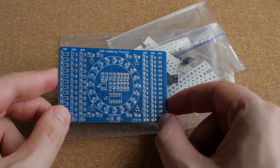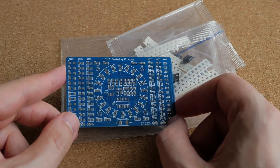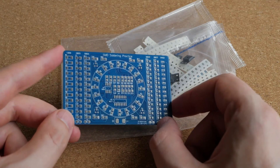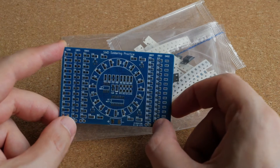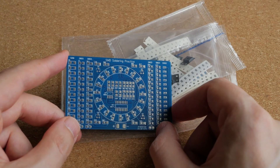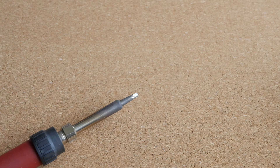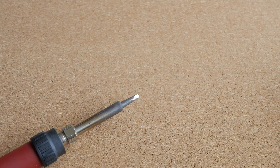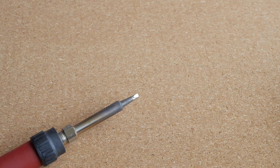Obviously, I'm not going to try to solder this on camera, simply because it's really difficult to solder when the camera is between myself and my work. So I will try to assemble this kit and then come back to show you what it looks like. But before I start, I will show you the tools and materials I'm going to use. Here you can see my soldering iron with the regular tip that I usually use for through-hole soldering.